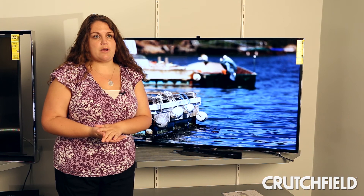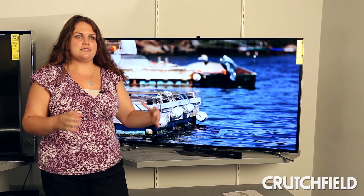So if you want to run to the kitchen to get a snack during the game, you can still be watching the game on your smaller device. If you have any questions about this Samsung 4K TV or any of the other TVs we carry, just give us a call.